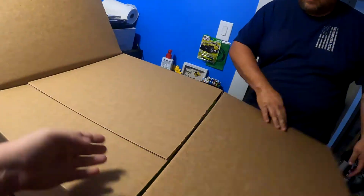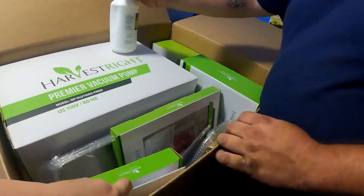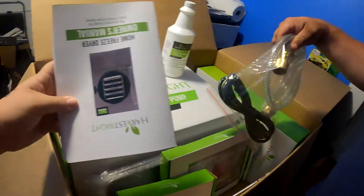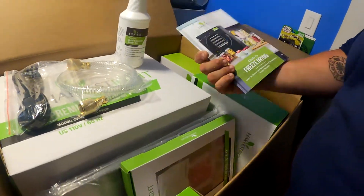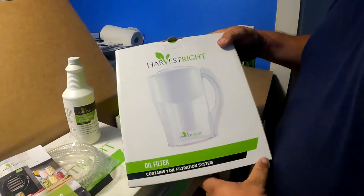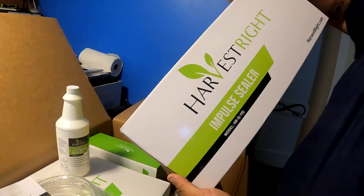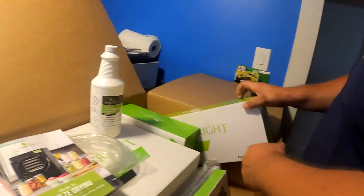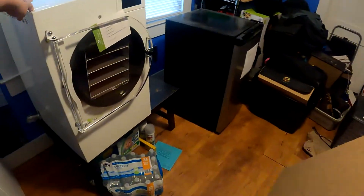This is the other box that it came with — we did not open that — but this box contains the pump, the hoses, the oil, the booklets, all the bags, the trays, a little book on guides to freeze drying, an oil filter, and an impulse sealer.